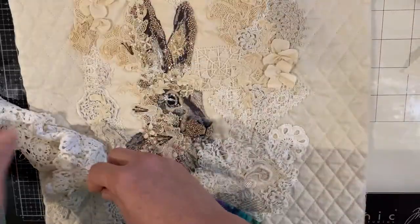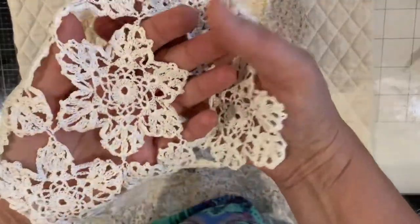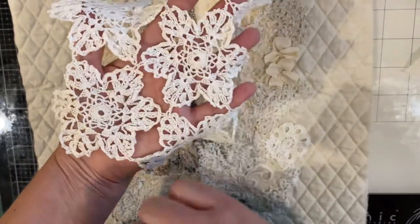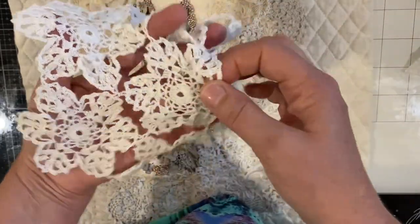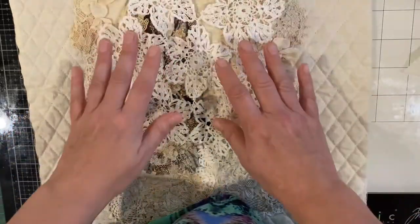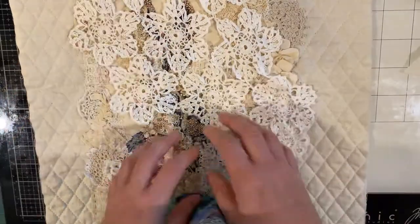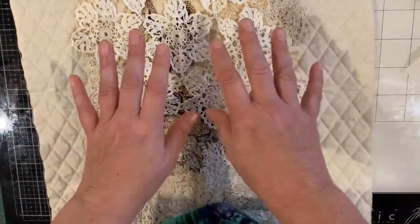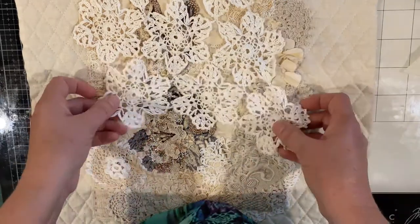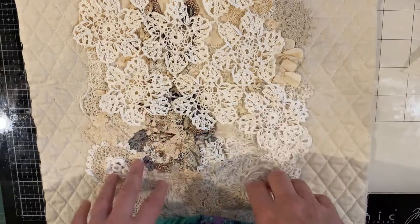Now this one here is a doily that grandma made, so it's a lot finer — you can see that she's hand-crocheted this. If I do another piece that I want to store some of her work in, this might become part of the background and I'd build on top of that, so it becomes a little bit of both of us.